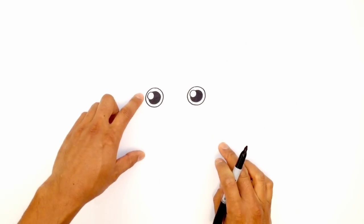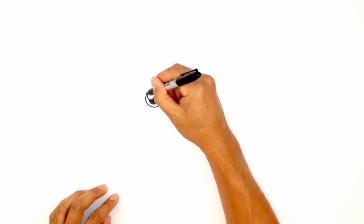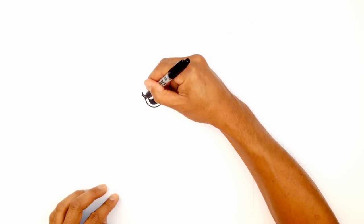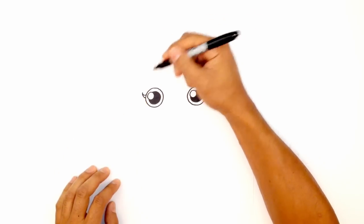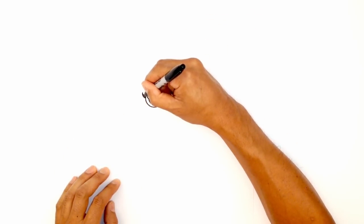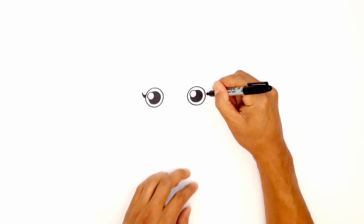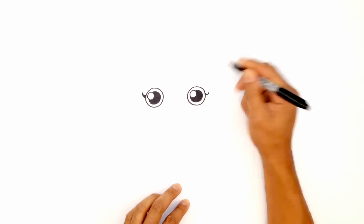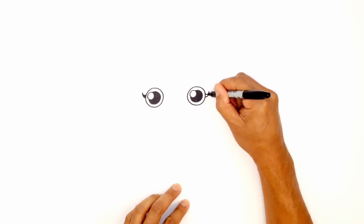Now that we have that, let's go ahead and give her some eyelashes. On the left side, on the edge of the eye, I'm just going to draw a little curl going up, and then pull that back in, tapering out so it gets a little bit wider as it gets towards the eye, and then fill that in black. Let's do the same thing on the right side — making sure we line it up, curling that up, tapering in, and filling that in black.